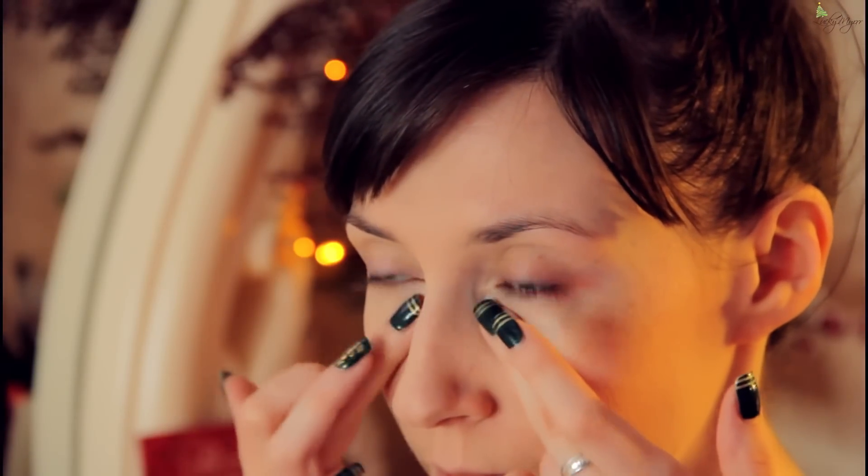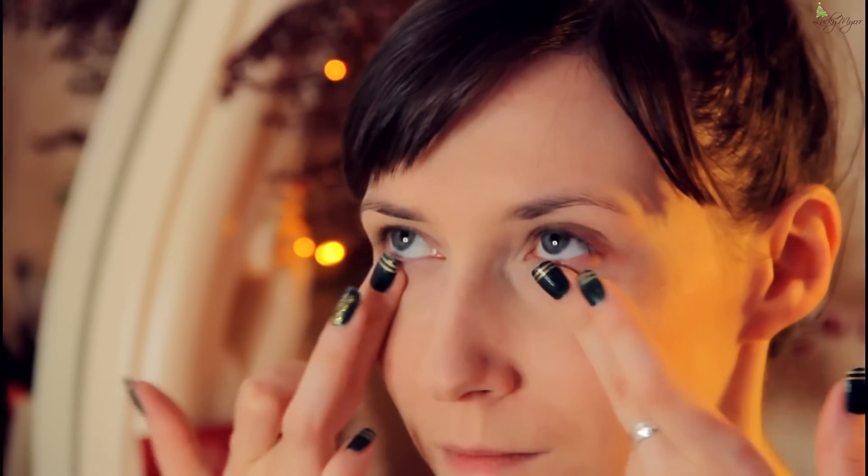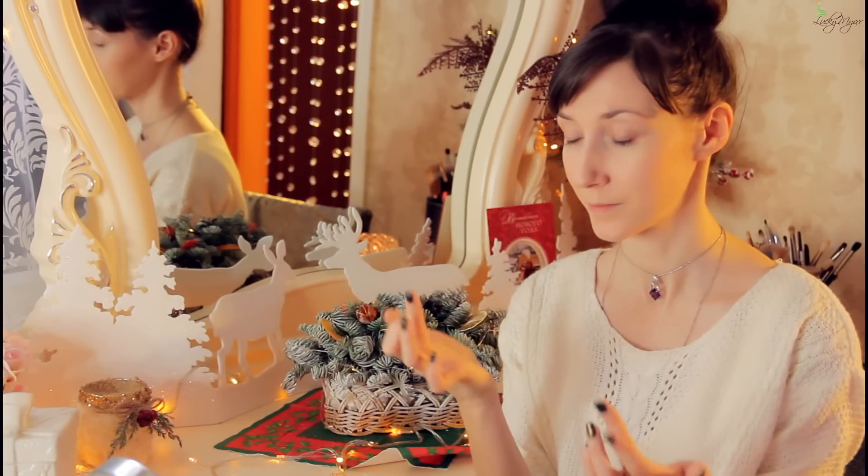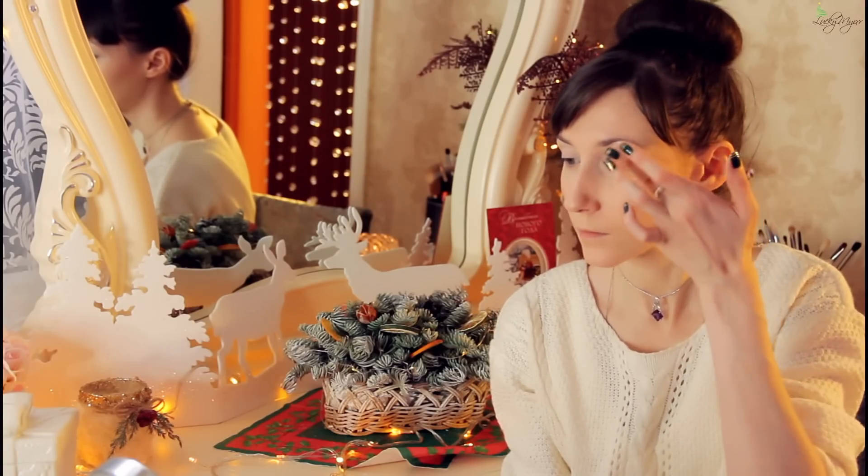Важно наносить пудру похлопывающими движениями, чтобы не смазать консилер. Мне нравится вбивать её прямо пальчиком. Перед нанесением теней использую кремовый праймер белого оттенка, чтобы все используемые тени передали свой чистый цвет, как в баночке. Наношу тонким слоем пальчиком, предварительно разогревая. Концентрирую праймер на подвижном веке и далее растушевываю вверх к брови.